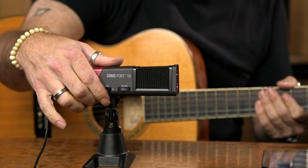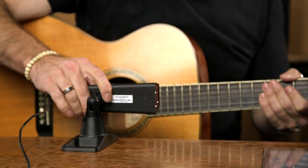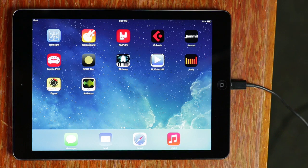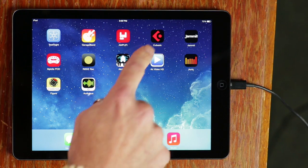As I position the microphone, I'm going to try to put it around the 12th or 14th fret. Now if I switch over to the iPad, I'm going to launch Cubasis.